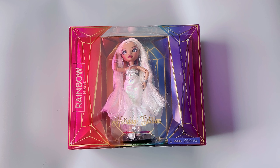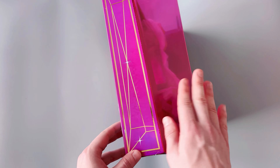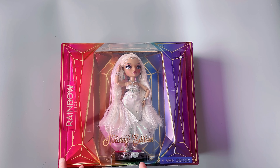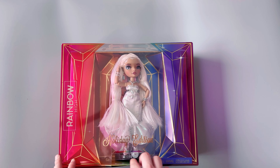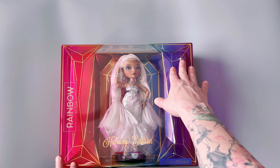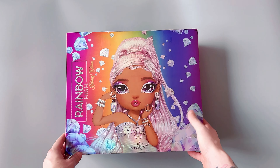I will say that the box is pretty cool for this doll. It's way bigger than I thought it was gonna be. It's pretty thick here — I don't know if there's anything behind these little pillars that she's in. What is really cool is this thing rotates, kind of like a display, which is really neat. The color scheme is really cool — it's rainbow and it's got these cool gold elements.